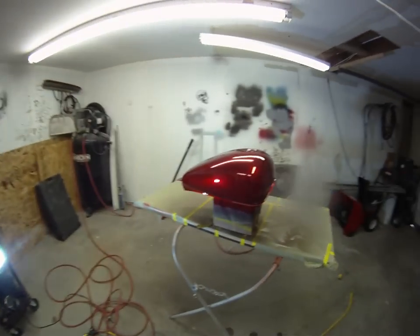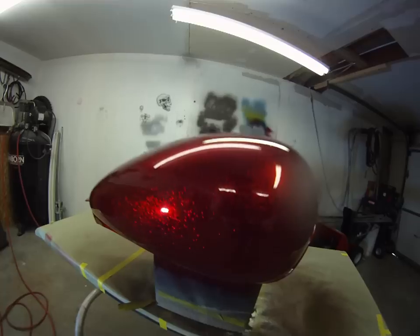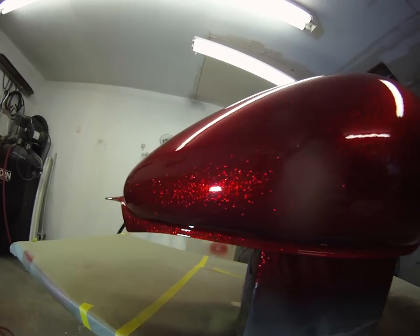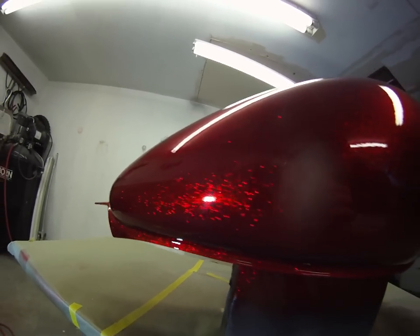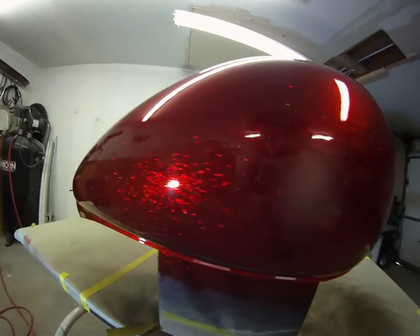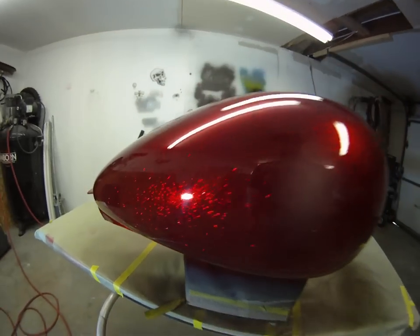This is what it looks like. I'm debating on if I want to do some more stuff to this tank — maybe some airbrushing or maybe putting some graphics or something on it.